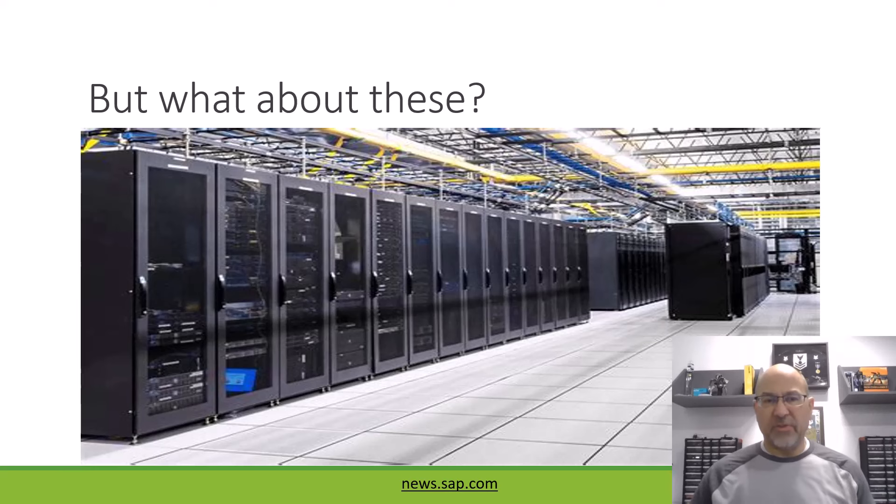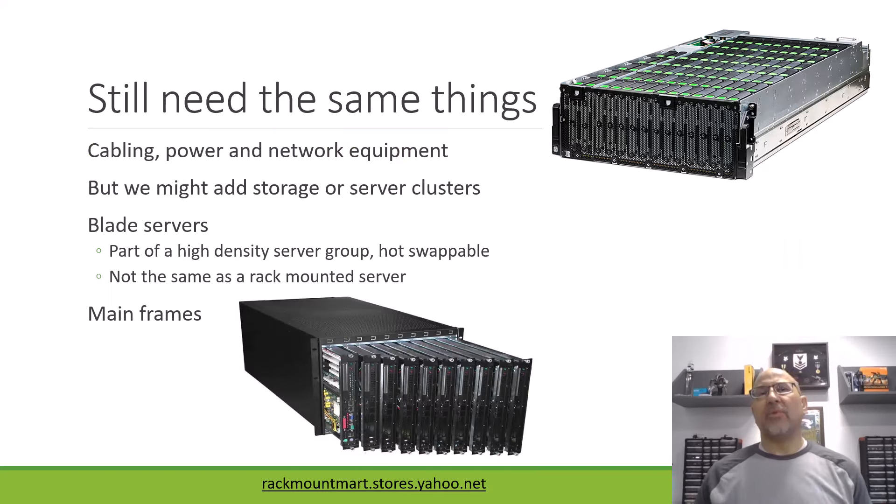We see pictures like this all the time of these fabulous data centers. Look at the cabling and the cable management. The minute you move to data centers, we're going to up our game a little bit in terms of what we might put in there. We still need the same things — cabling, cable management, network equipment, and power. But we might add storage and compute clusters or server clusters. In the upper right here is this collection of hard drives — simple storage. This entire thing, which looks to be about 4U, is a Seagate storage rack that you would install in your racks. It's got sliders on the side, meaning it's in a much larger rack — probably a cabinet — with hot-swappable hard drives. You just add capacity as you need it.